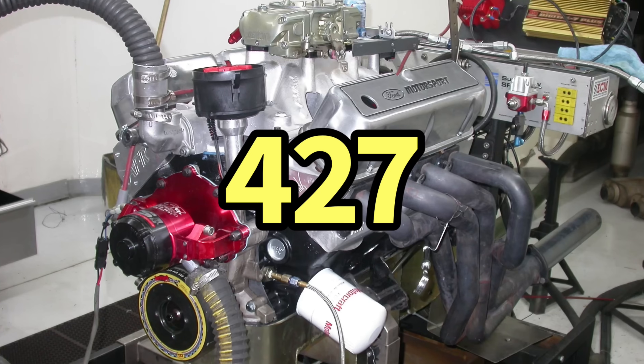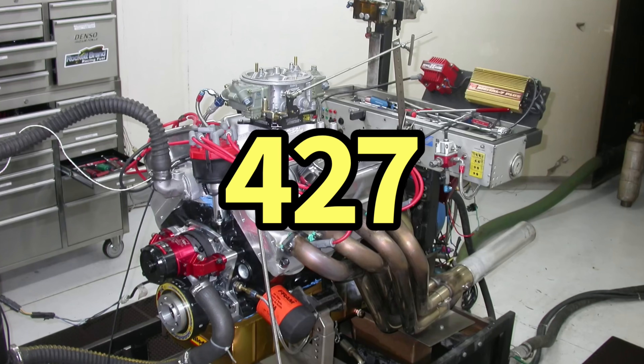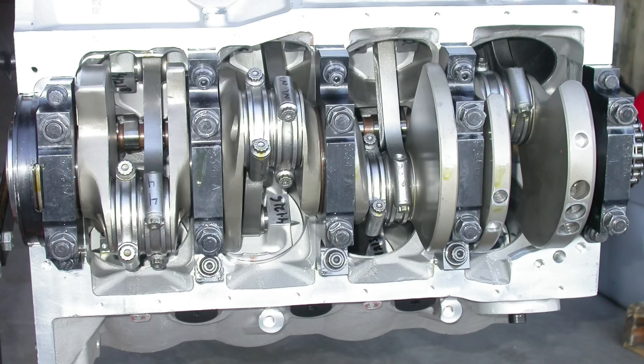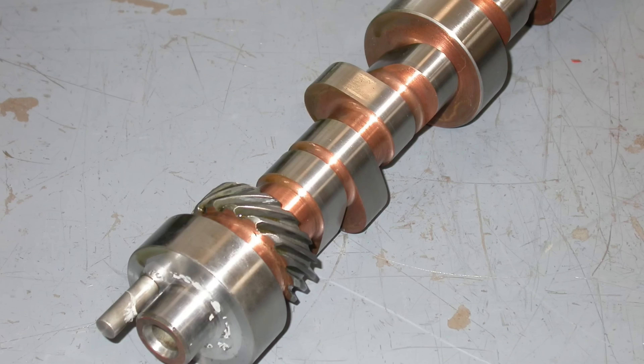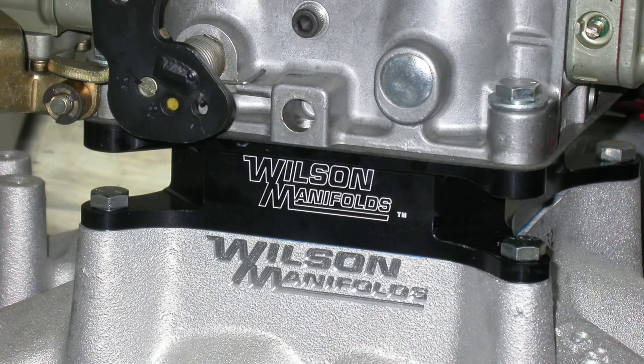Okay guys, who wants to see a trio of 427 Stroker Small Block Ford builds at 500, 600, and over 700 horsepower? Hello everybody, I'm Richard Oldner and as always, welcome to the channel.